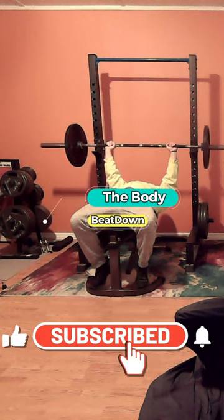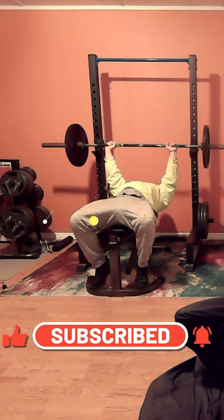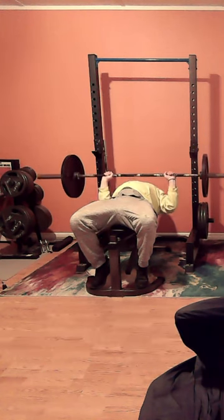Hey, how's everybody doing today? I'm doing well. Thank you for asking me down here, Michael, on this — whatever day it is — Tuesday.